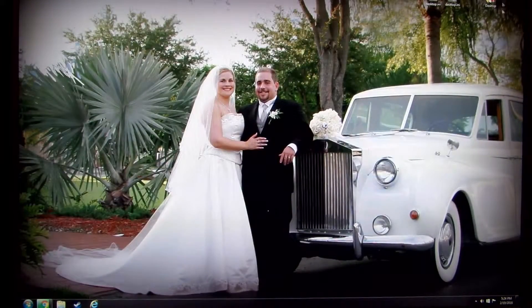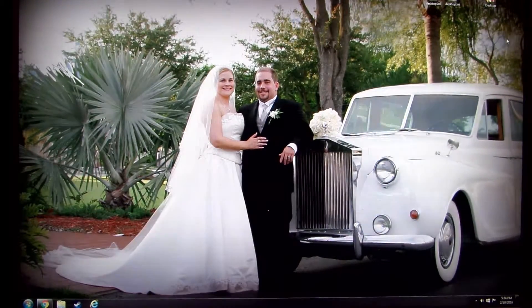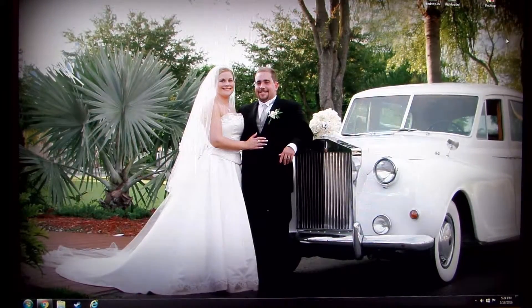Just so you have a point of reference, this is my wedding photo from about 11 years ago — a lot has changed. Just again, point of reference.